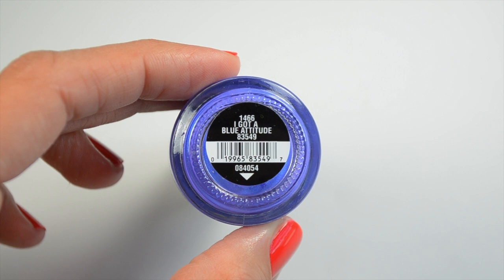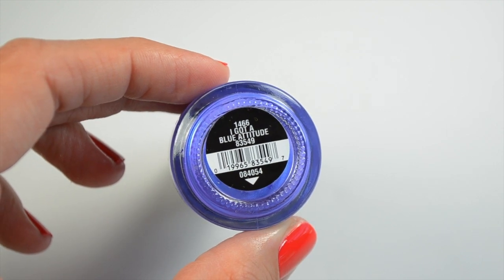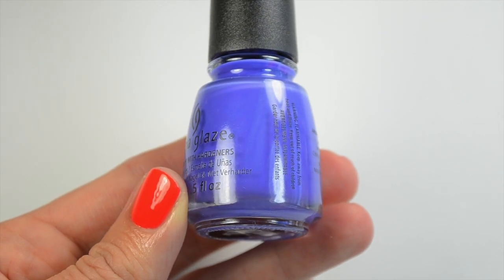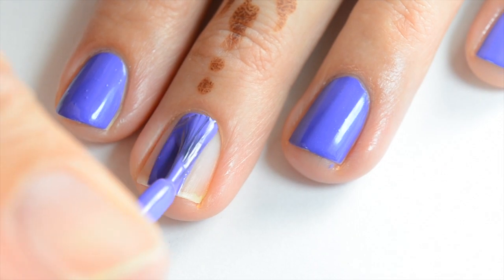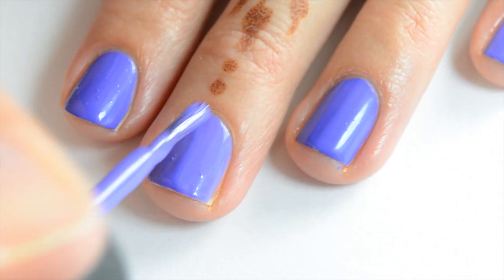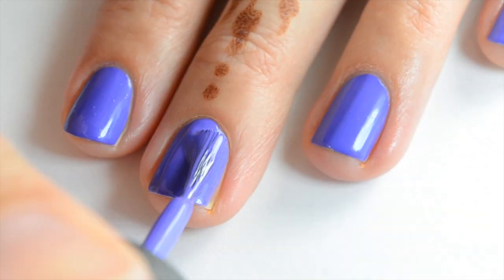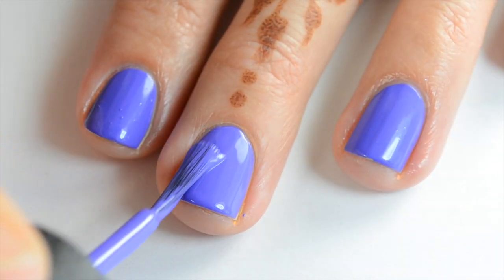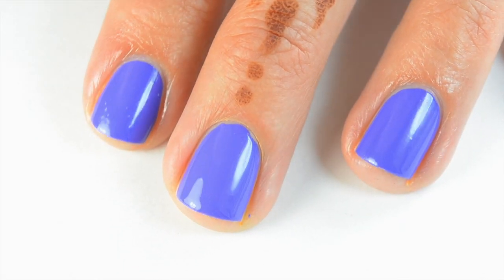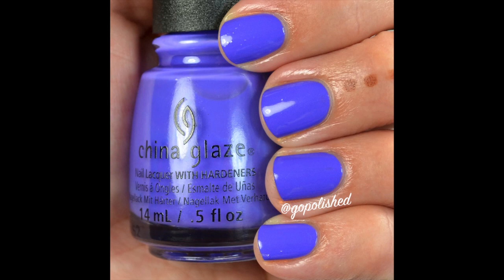The next one is I Got a Blue Attitude, and this is definitely one of my favorites — I'll be wearing this all summer. It's just a straight-up cream but the formula is really great. Here's the first coat of I Got a Blue Attitude. It's called blue but it definitely leans more purple — it's a blue-toned purple. I am getting a few more bubbles with this formula as well, but you just need to push down a little bit. It's fully opaque in two coats and I love this color.